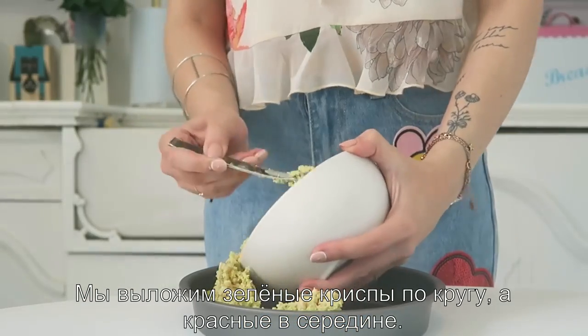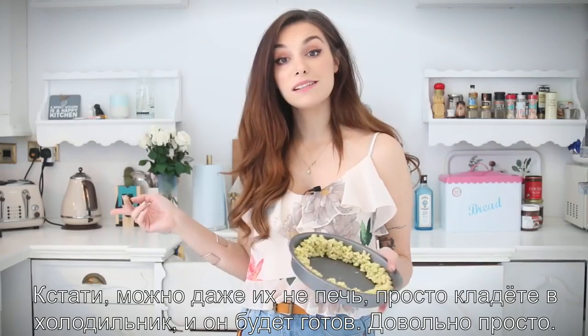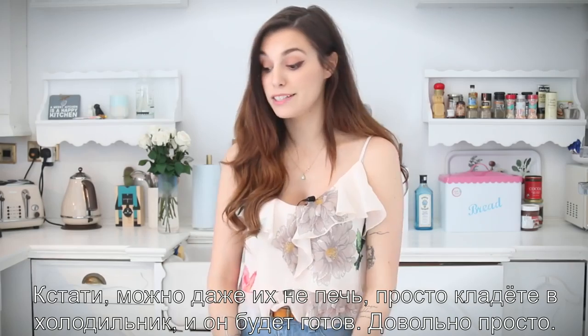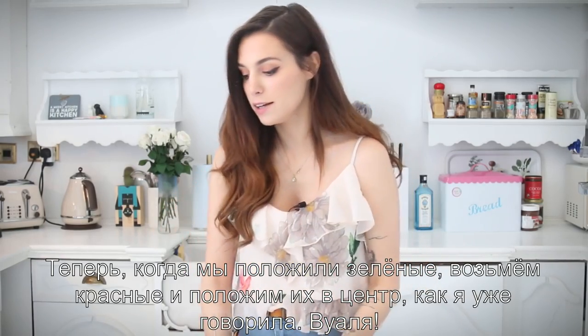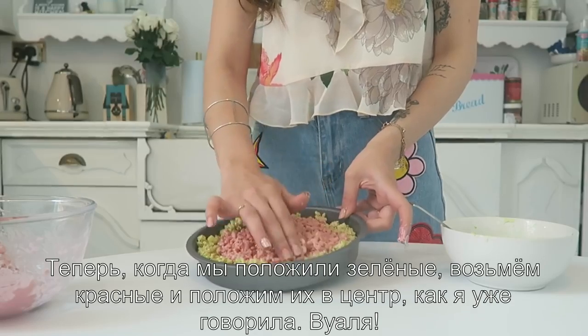What we're going to do is place the green around the outside and then put the red in the center. By the way, you don't even have to bake these — you just put it in the fridge and it's done. Pretty simple! Now that we have the green placed, we can take the pink and put it all in the center.